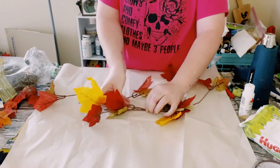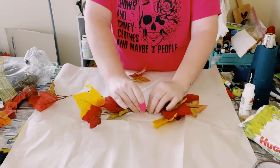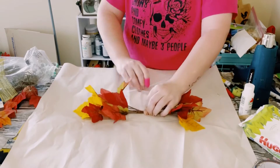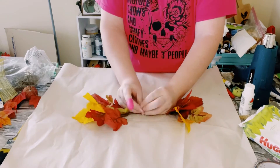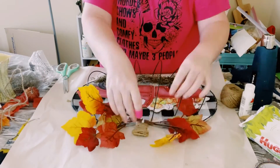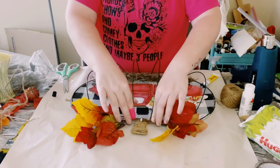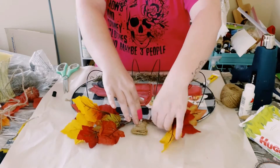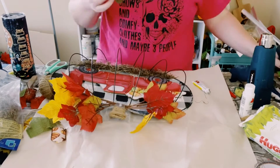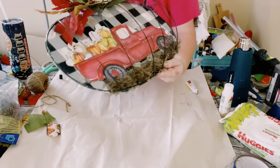I then just grabbed some fall leaves from Dollar Tree, placed them right next to each other, making sure that the stems are facing each other, and then held those together using a zip tie for a more sturdy hold. Found a good placement for that on the top of the pumpkin wreath frame and used the mixture of adhesive glue with some hot glue. Then I just made a bow off of my Easy Bow Maker and glued that to the top as well.